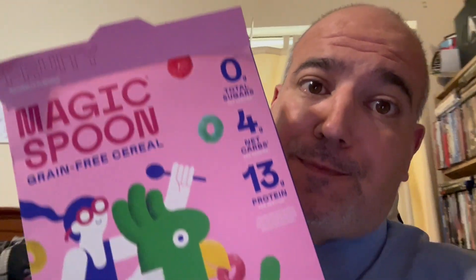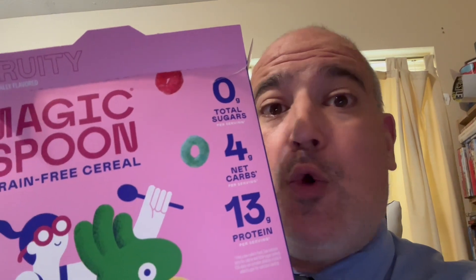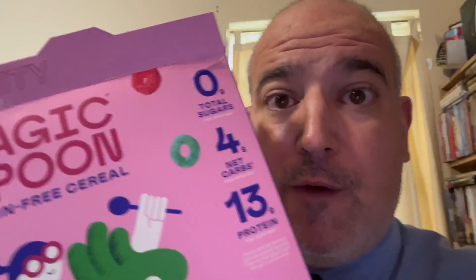If you're looking for a low sugar substitute to Fruit Loops, it's probably a good choice. But I must point out, it is on the pricey side. So you've got to weigh that option as well. But if money is not an object for you, then eat up and enjoy. Ignoring the price, the taste was pretty decent. I'm going to give it an 8 out of 10. Let's say real Fruit Loops would be a 10 out of 10 — this is an 8 out of 10. So it's good, just not as good as traditional, quote-unquote, real Fruit Loops.